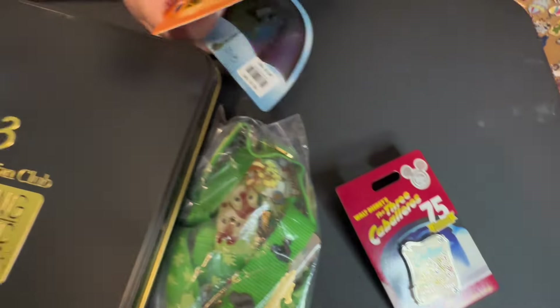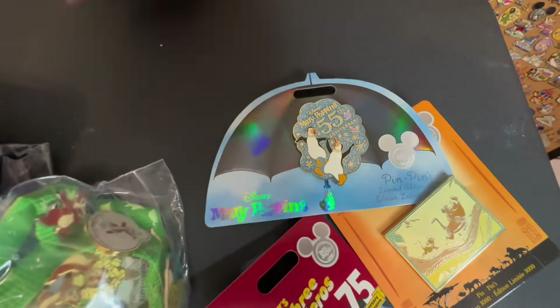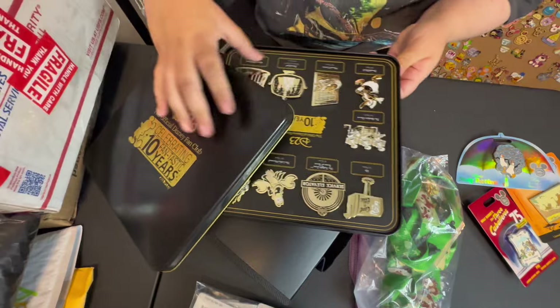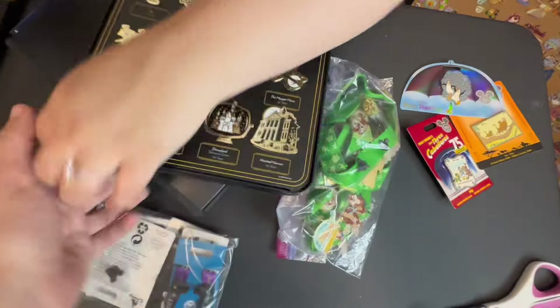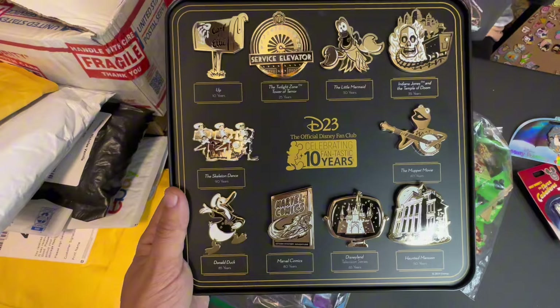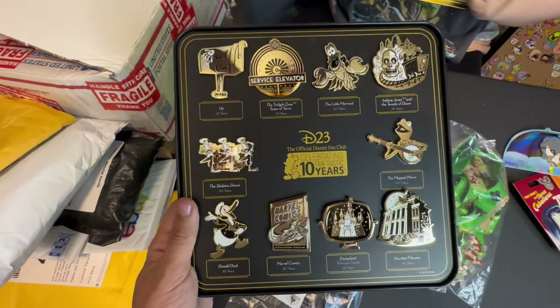What do we got? The three caballeros, Lion King, and Mary Poppins. Is there anything in this big thing? Yeah — so this is a set from a D23. It was a little promo set you got for being a D23 member. I forgot the year, maybe it was 2019 when they released these.